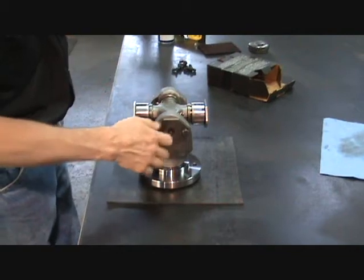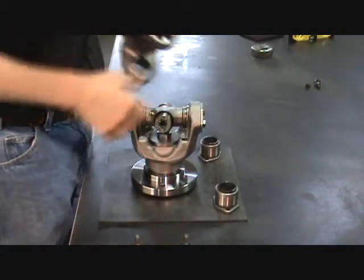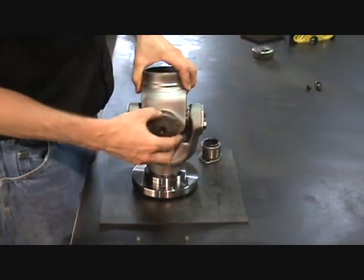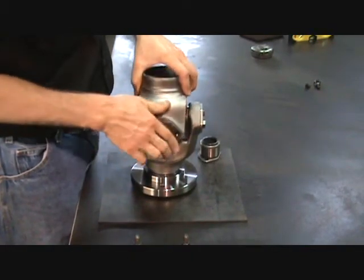Install U-joint into fixture. Make sure bolts are secure. Now install weld yoke onto fixture U-joint. Again, make sure to tighten bolts securely.